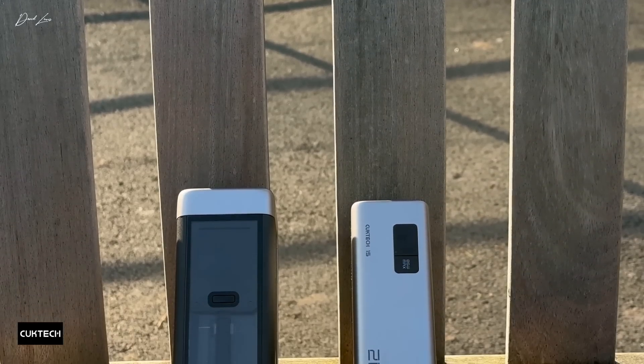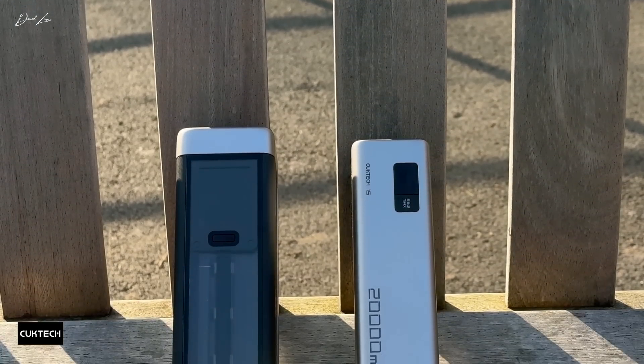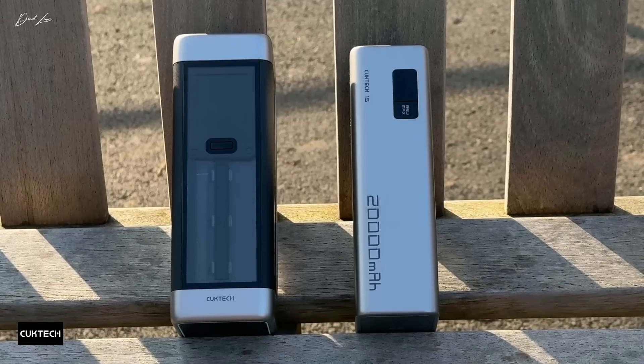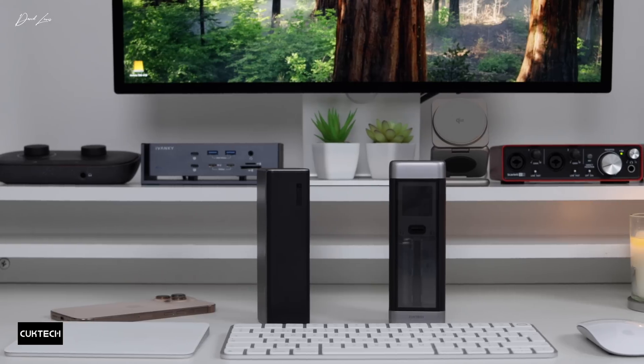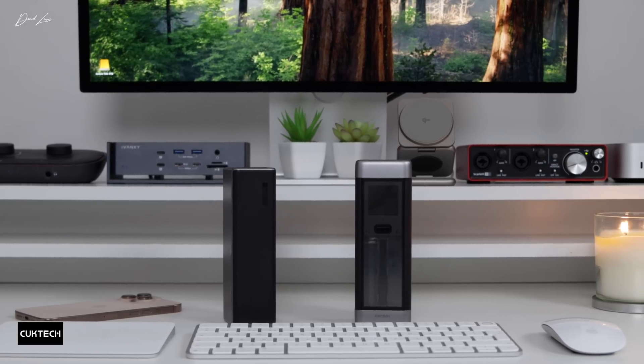These power banks have shown up another benefit over the past few weeks that I hadn't thought of — and that's even at home or in the studio, I no longer need to have power cables dangled across the floor. Now I can just put one of these on the desk and carry on working. And if you watch my videos, you'll know that I love a clean, tidy desk setup.